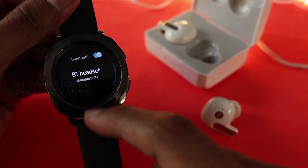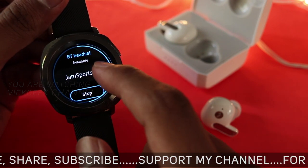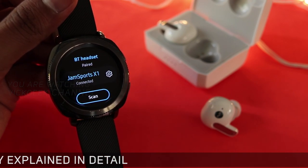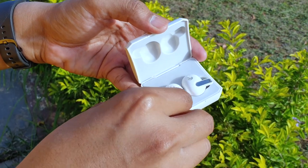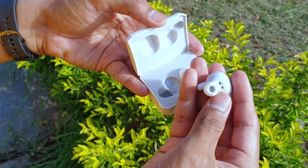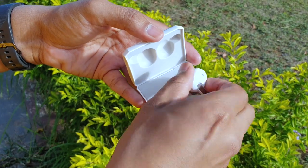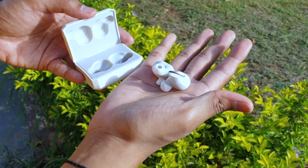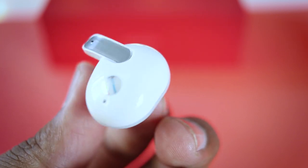As far as call quality is concerned, it's a mixed bag. You can clearly hear the person talking, but on the other end the person complained of voice cutouts as I was talking. The noise cancellation seemed to be acting too aggressively — ambient noise cancellation did help, but my voice was not clearly audible to the other person with stutters here and there. Jaxai, if you're watching — please improve the call quality by adjusting how wind attenuation and noise cancellation frequencies are working.